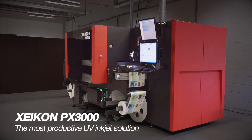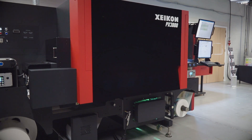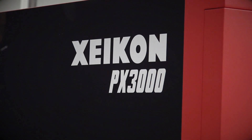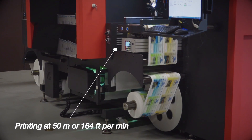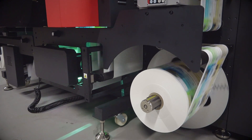Meet the most productive UV inkjet solution for profitable short to medium runs of high-quality labels — the brand new Zycon PX3000. Printing at an impressive 50 meters or 164 feet per minute, the Zycon PX3000 offers nothing less than industry-leading performance.